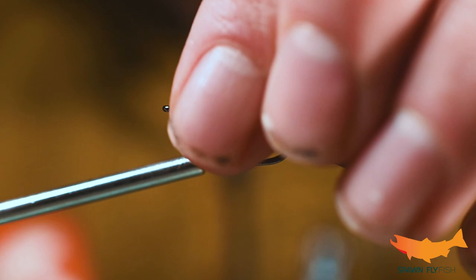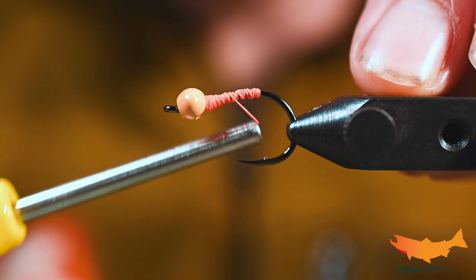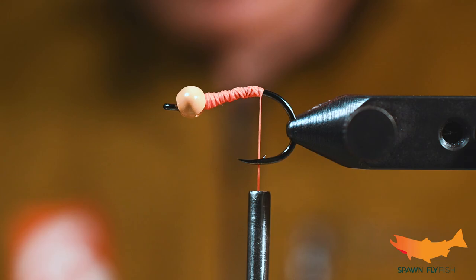This is going to be cast out, let the current take it a bit, and then stripped back in pretty slowly — doesn't need to be crazy fast. This is a really easy fly. I tied it live before on our Instagram, so now we're going back and making sure we hit all those flies that we've tied live.